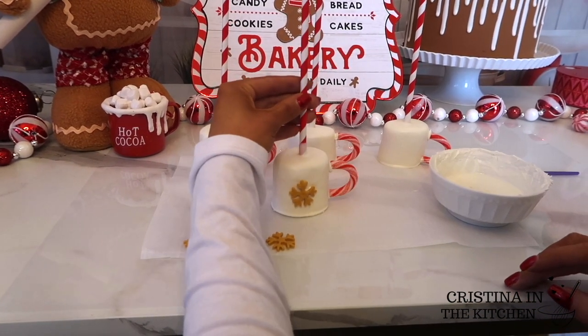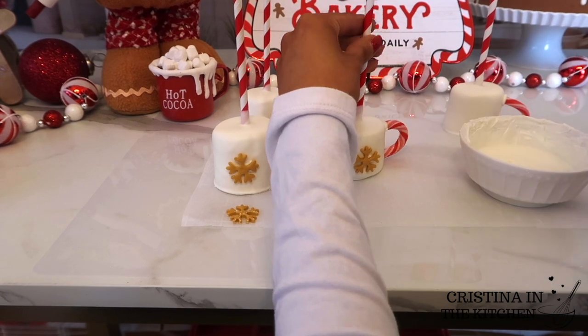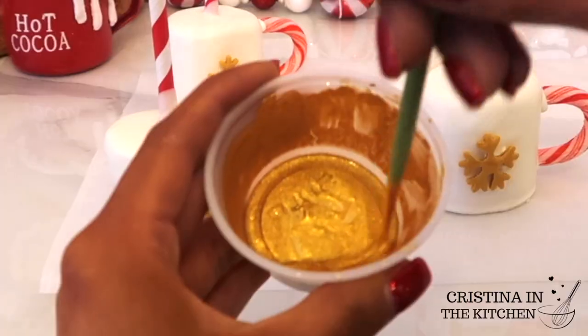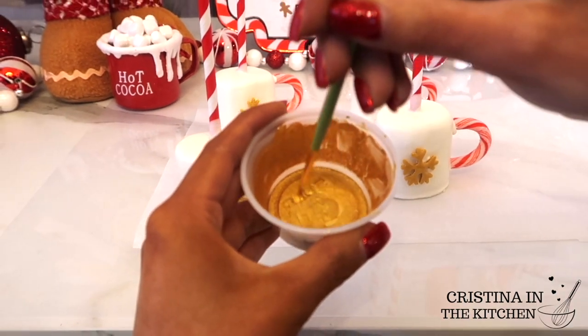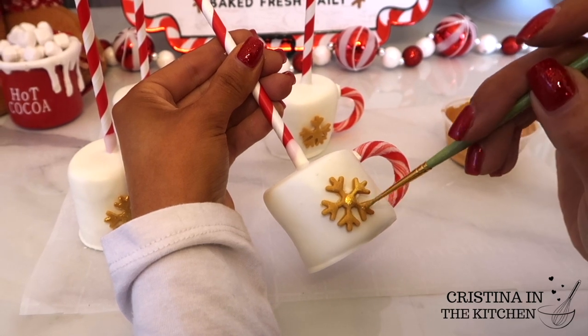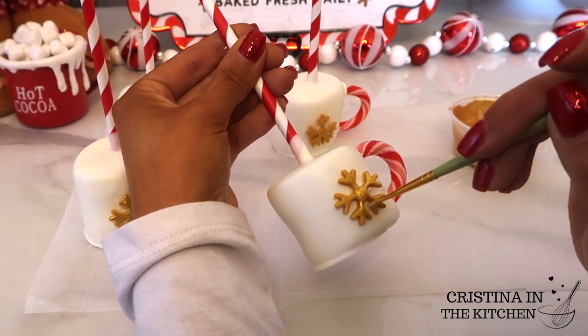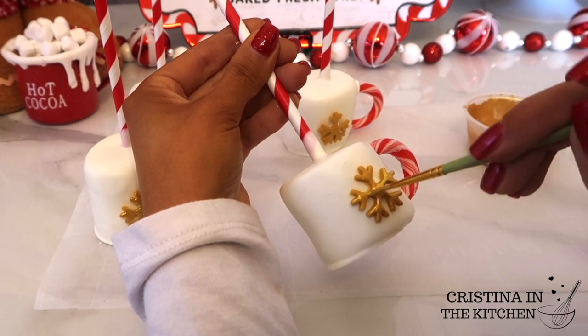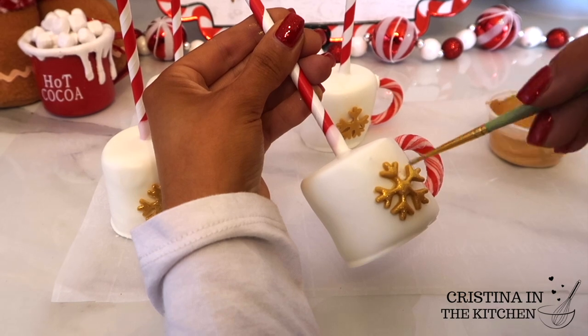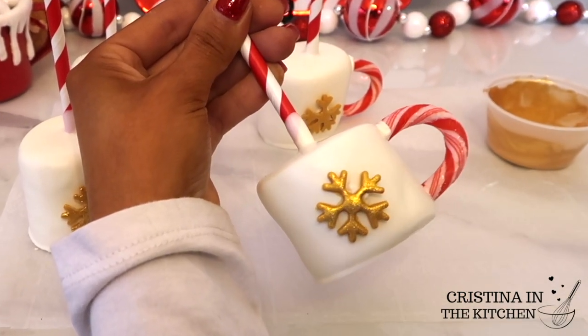After the snowflakes are stuck onto the mugs with a dot of chocolate, I mix an edible gold paint. One of the most common questions I get is what works best for this — Everclear Vodka with an edible gold luster dust gives the most intense look. You only need a few drops of the Everclear to mix it, and it always looks so stunning and gorgeous.